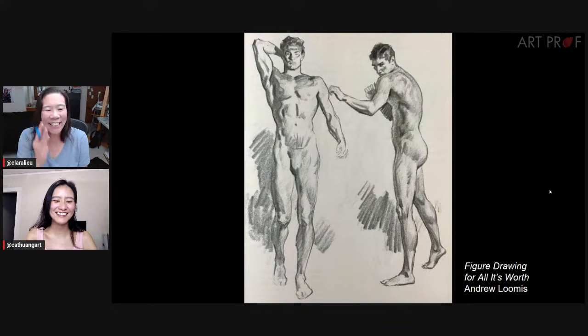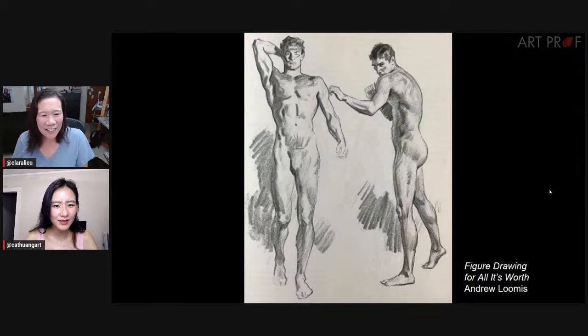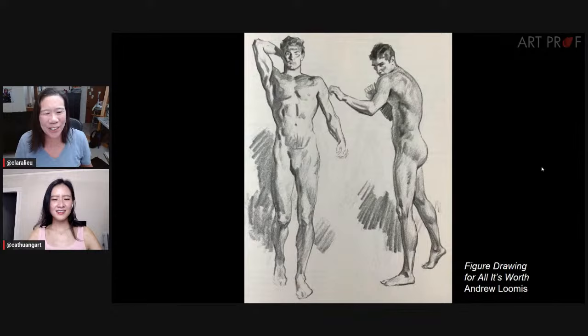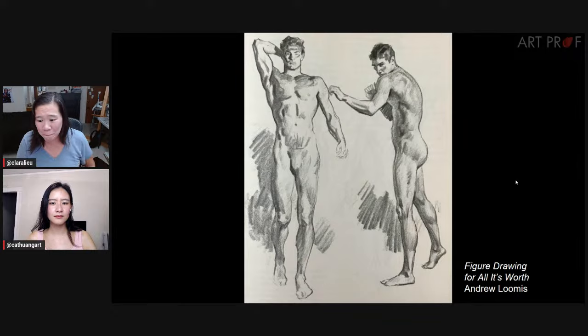Look at the guy on the right from Loomis — isn't the weight distribution on the legs really awkward? What even is he doing — trying to fight someone or hiding from someone? I don't understand the story behind it. And even the figure on the left, his neck is so uncomfortably weirdly straight. These drawings don't feel naturalistic. They feel like somebody was posing for a photo — too curated, not like a real person living life.